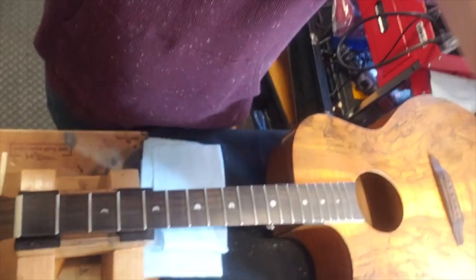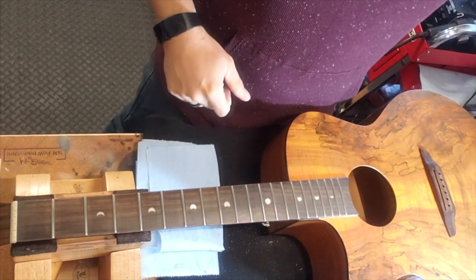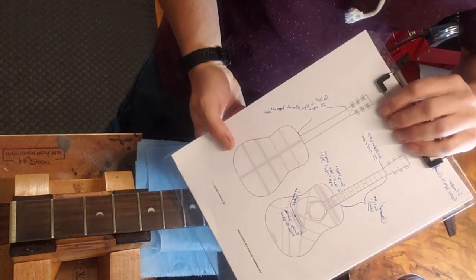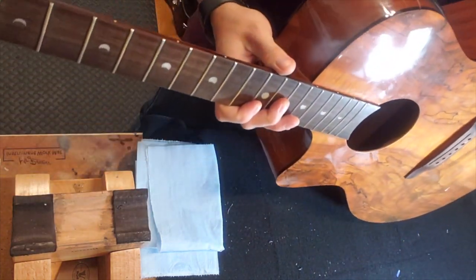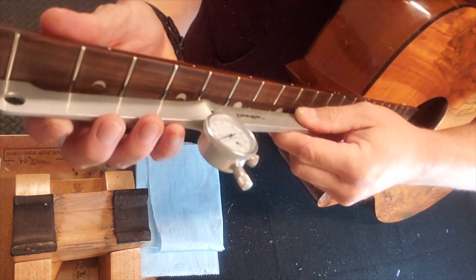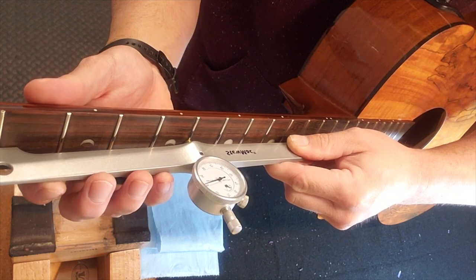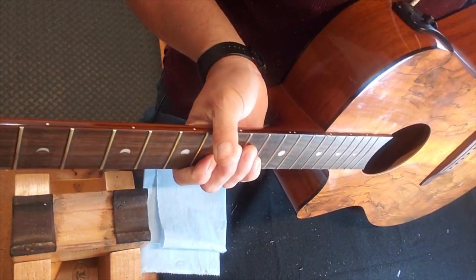This guitar had a unique situation. One of the tools I use to evaluate a guitar is a relief gauge. Normally they read anywhere from five to fifteen thousandths of relief, maybe even sometimes closer to zero. This guitar read closer to forty thousandths of relief, which tells me the neck was actually bowed up — the truss rod was backed off to the point where the neck was in an up bow.